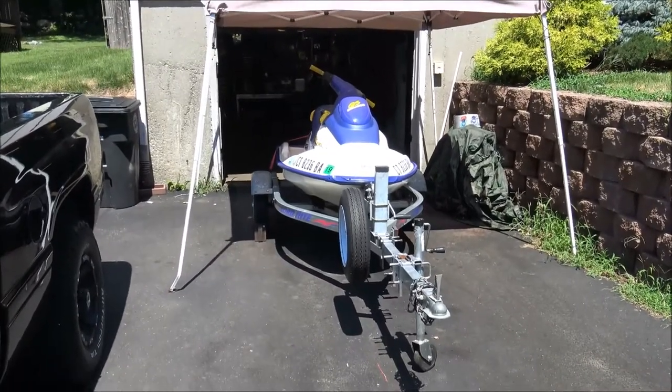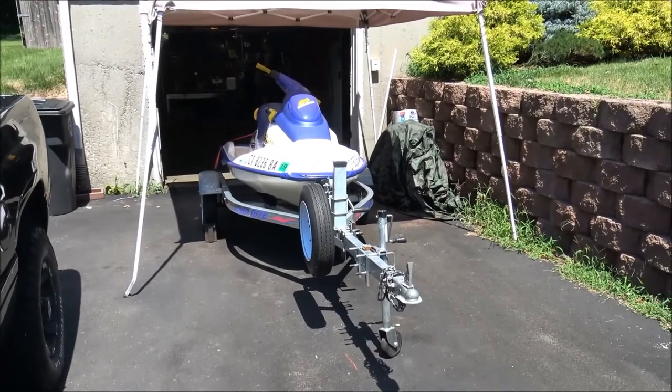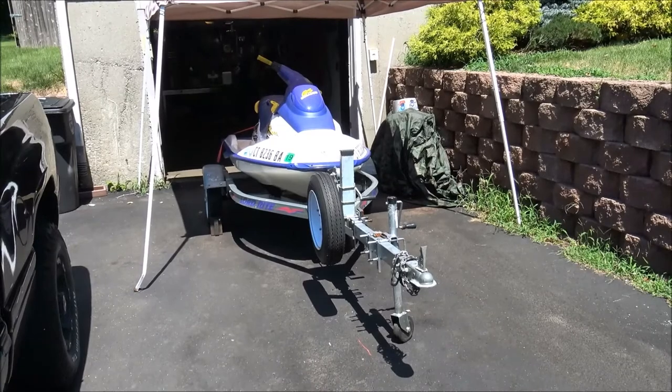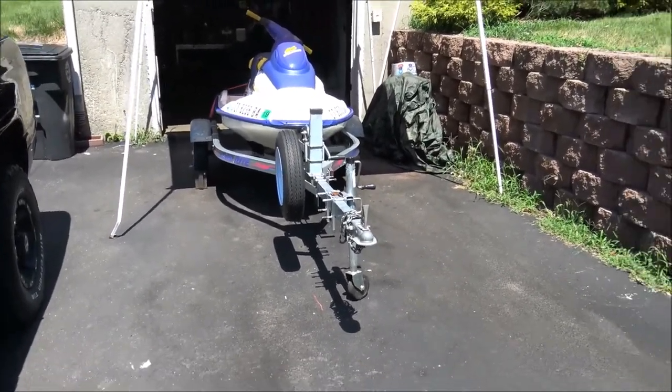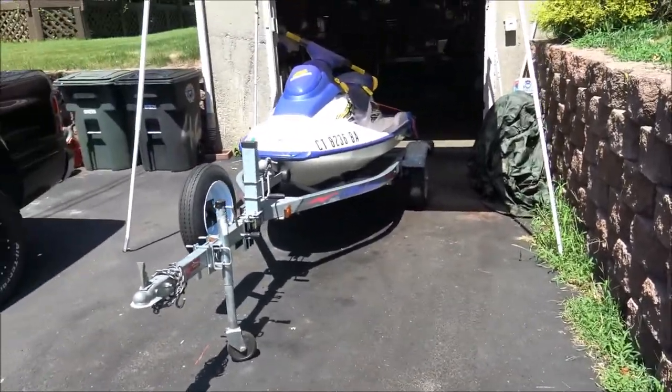Hey everybody, how's it going? Here goes the newest project here at the house. We got a 1998 Sea-Doo GS 720. It's pretty mint condition. I got her about three weeks ago. Been running good — out in the water every other day, I would say. Nice trailer, all mint.